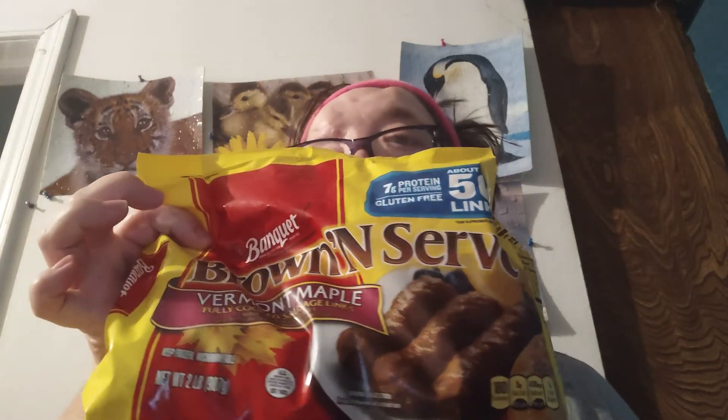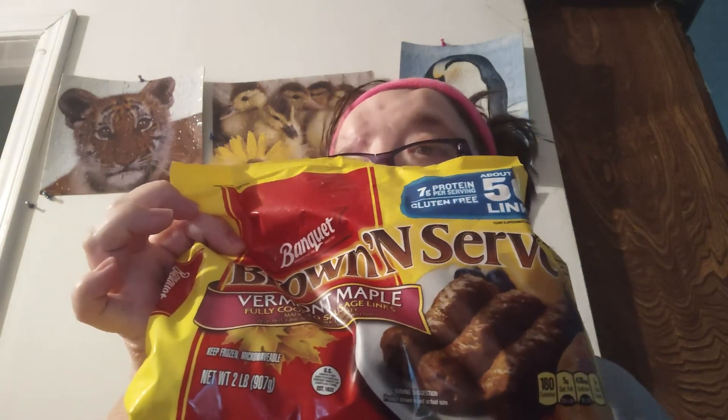I'm doing a taste test review on these — and don't they look good? Sorry, that's good.